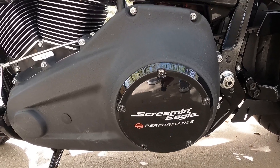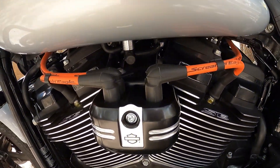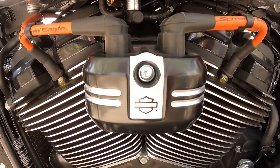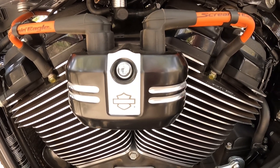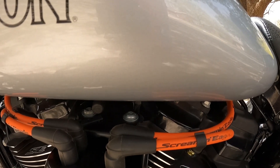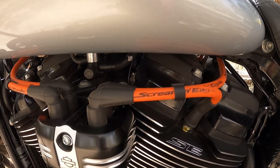Hardy came out with this new coil cover and I added it. Then I changed to Scream Eagle plugs and Scream Eagle plug wires.